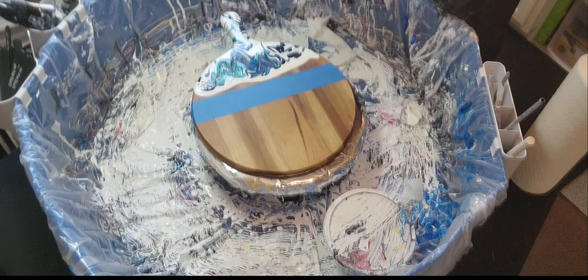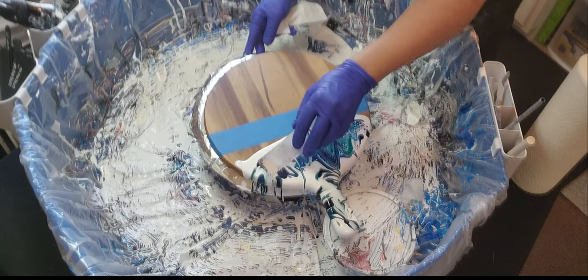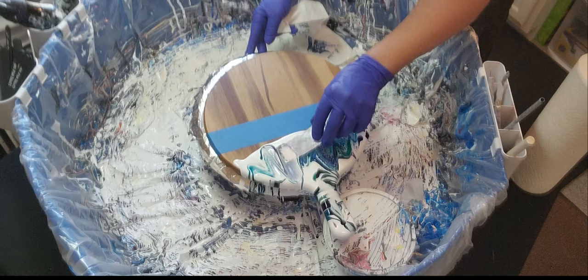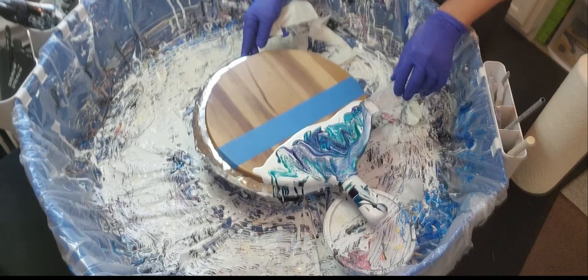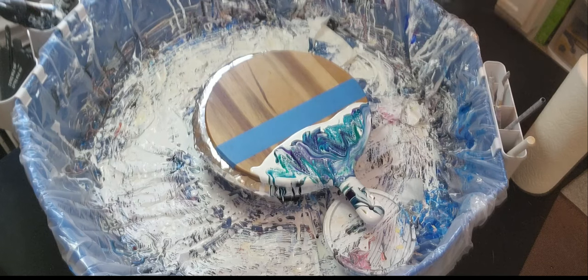Oh yeah, I like how those cells are coming out! Oh my gosh, I love those colors!